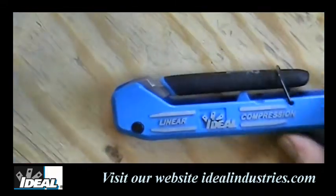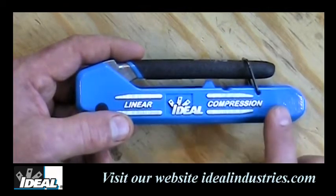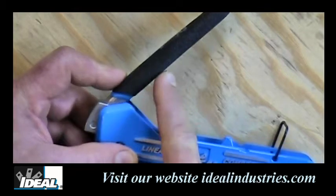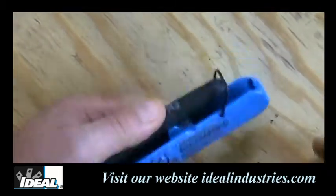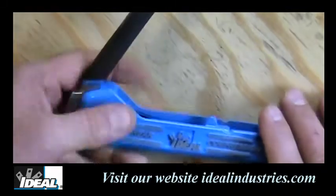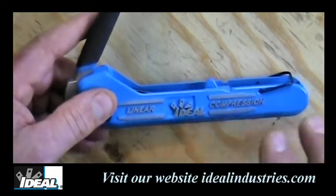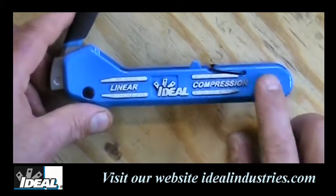As I take the tool out of the kit, you see it has a nice heavy body and it's been powder coated. It should last you quite a long time. The handle has a nice cushioned textured grip to it. It just feels good in the hand for one-handed operation. You'll notice there's no plastic parts anywhere in the tools, either one of them.